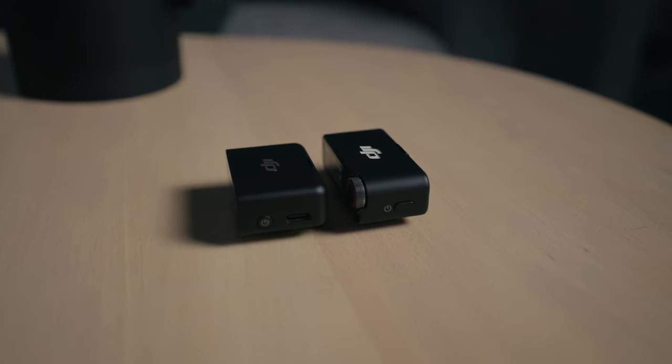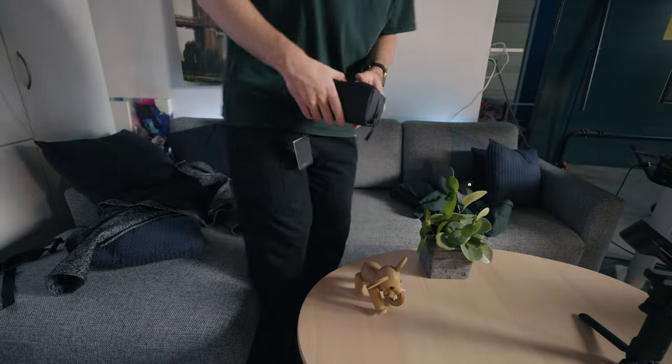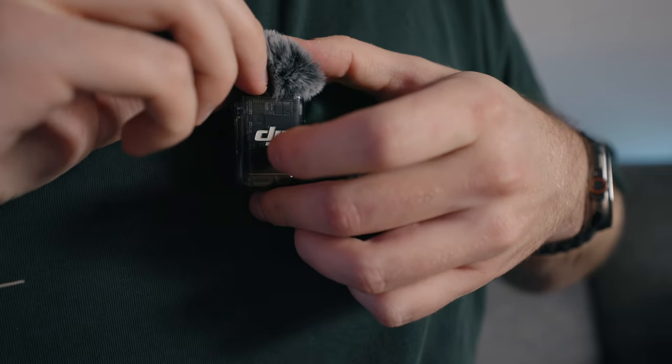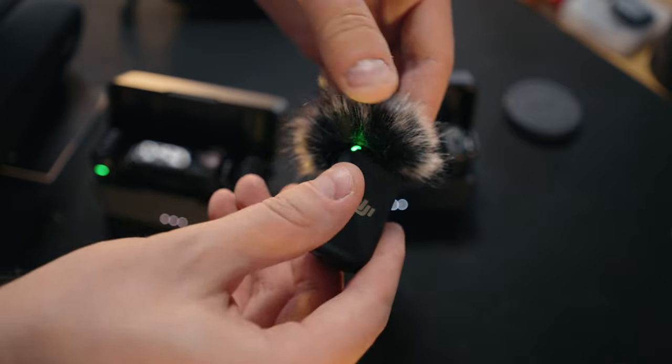I also really appreciate that they've given the receiver a slightly smaller footprint. The windscreen for the microphones has gotten a significant upgrade too — it now has to be inserted all the way into the TRS input instead of just being screwed on top. I've experienced the windscreen popping off clothing a few times before, but you shouldn't worry about that happening with the new windscreen.